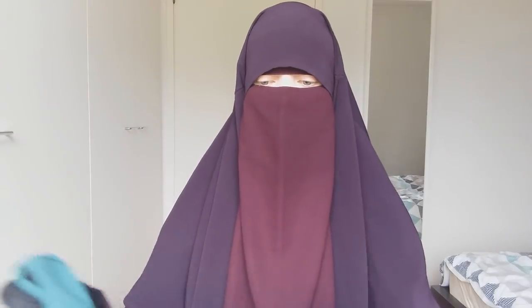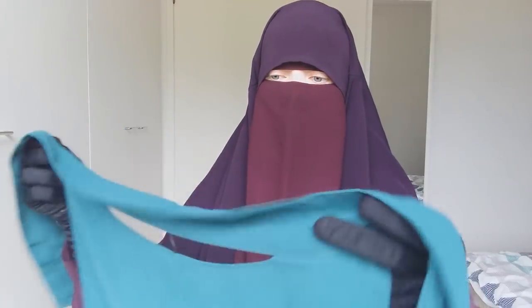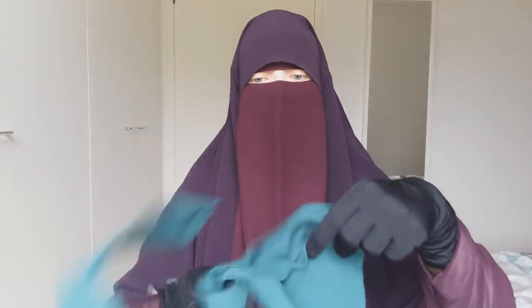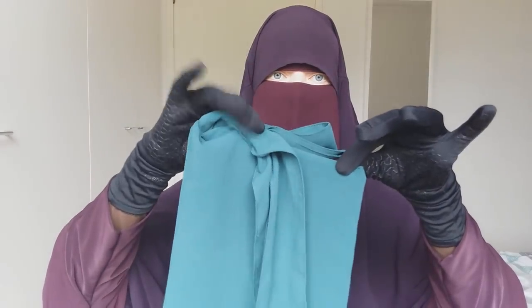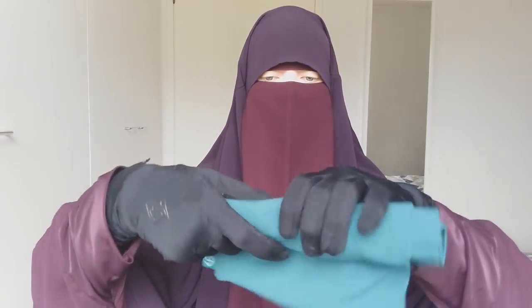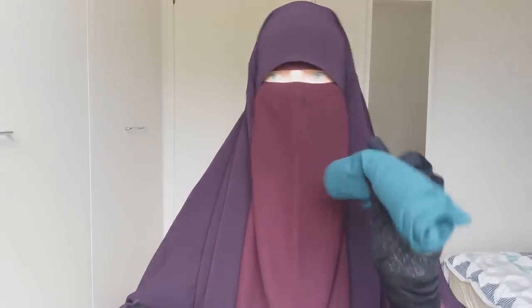I match the two parts together, then fold the edges in. Then you just roll it — it doesn't have to be too fancy. You end up with a neat roll, and it really doesn't crease. I never iron my niqabs — that would be ridiculous. I wouldn't have the time or nerves to iron every single piece of clothing.